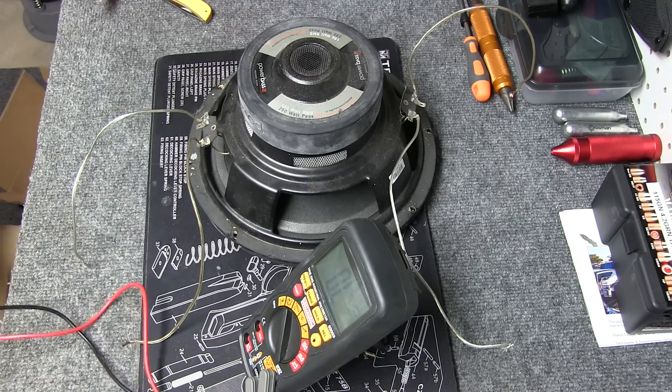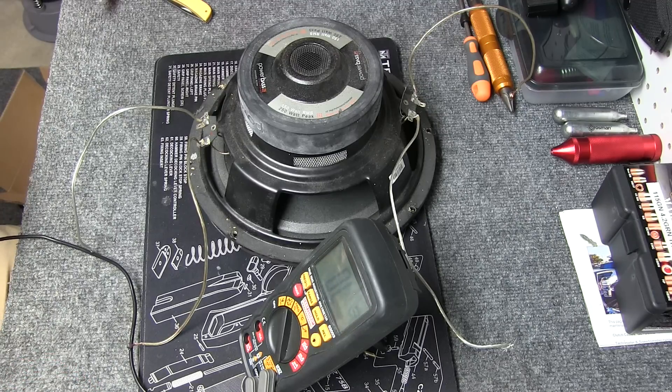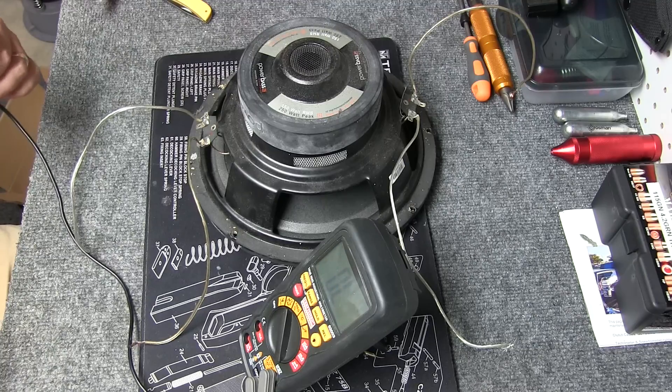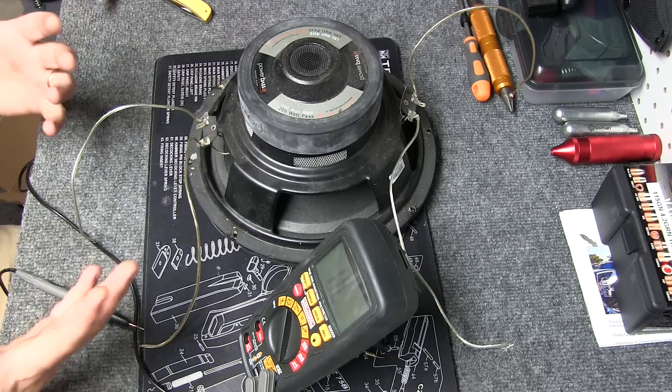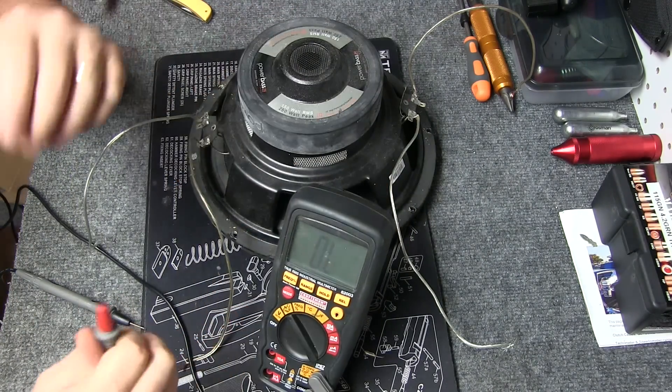I get a lot of questions on the radio things, that's why I'm actually making this video. A lot of people don't know — they think you can just hook wires up here and there, and then when the bass hits or whatever, it cuts out. Which could be grounds, could be many things, but a lot of times it's just overpowering the amplifier. So first we're going to show you how to actually test the ohms.